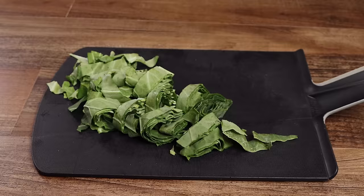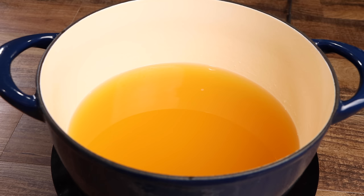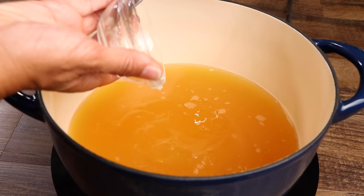Add your broth and water to a pot, then using medium-high heat, bring it to a light simmer. Then add your garlic, onion, and turkey wing and cover for 15 minutes.